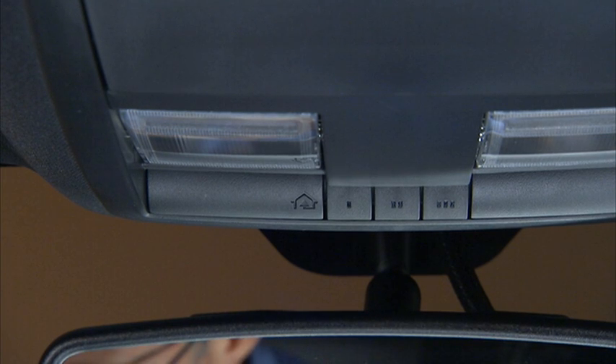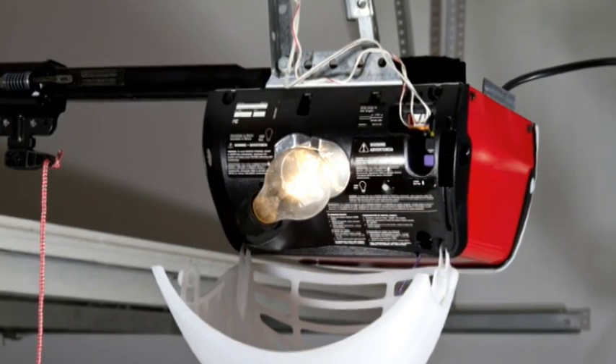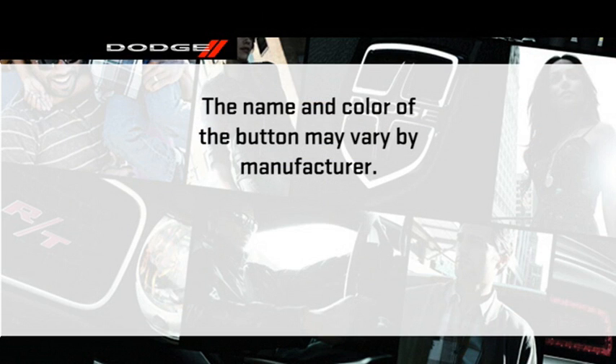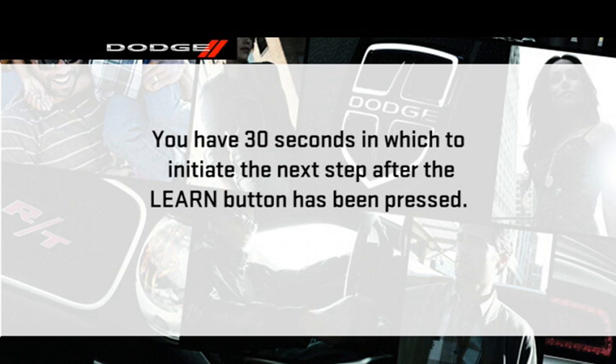Now you're ready for the next steps. At the garage door opener motor in the garage, locate the Learn or Training button. It can usually be found where the hanging antenna wire is attached to the garage door opener motor. The name and color of the button may vary by manufacturer — it is not the button normally used to open and close the door. You will have 30 seconds to initiate the next step after the Learn button has been pressed, so this might work better as a two-person job.